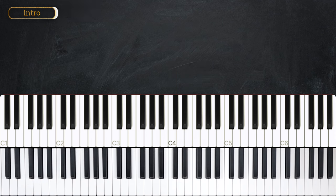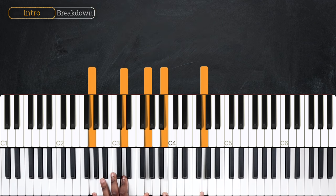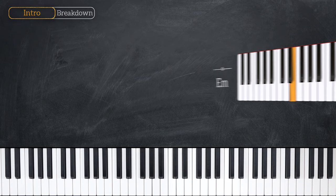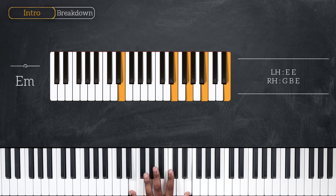For this first part, I'm going to break down the intro of the song. We're playing in the key of G. For the chords, we're starting with E minor — playing octave E on the left, with G, B, and E on the right hand. So that's E minor first inversion.